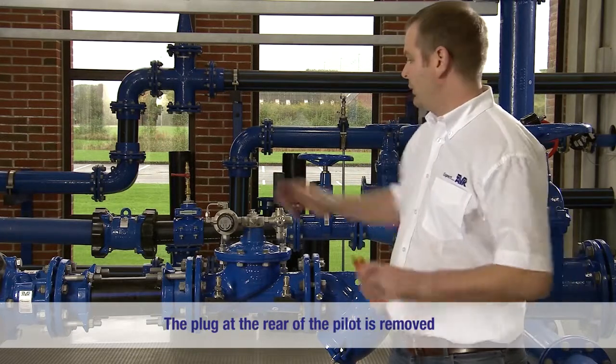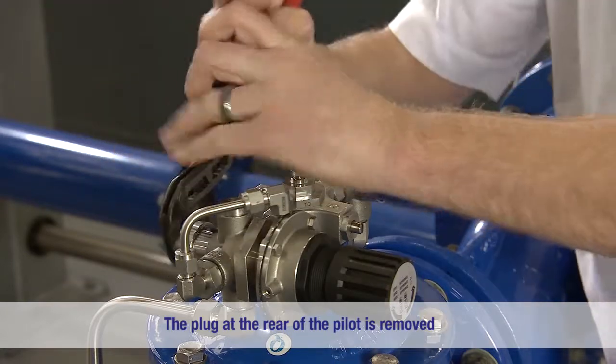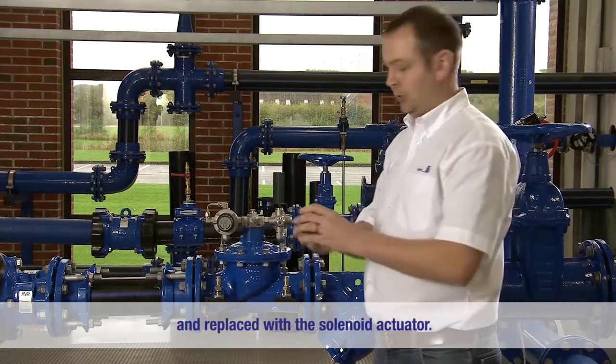We'll begin by removing the plug at the rear of the pilot. We will replace the plug with the solenoid actuator.